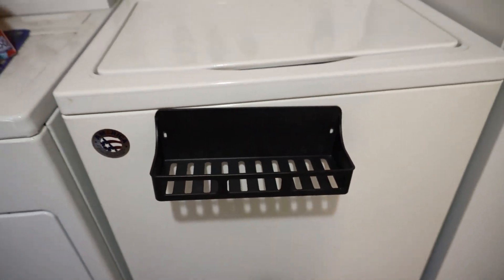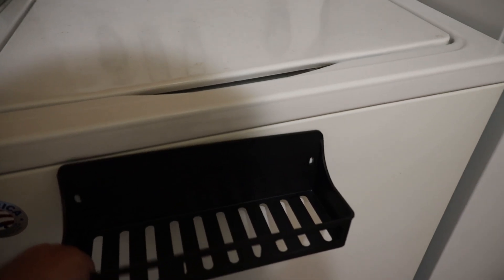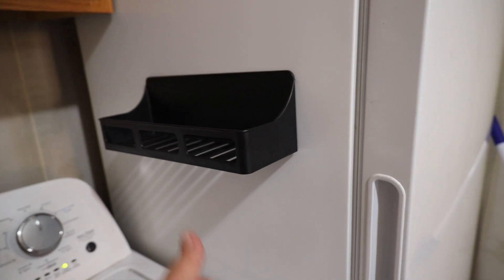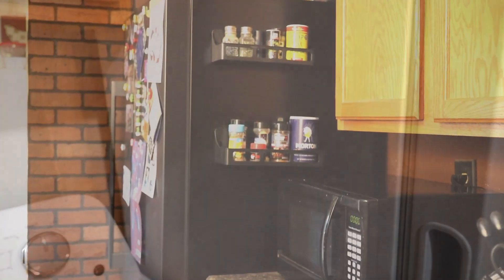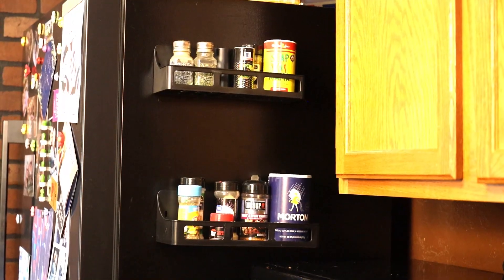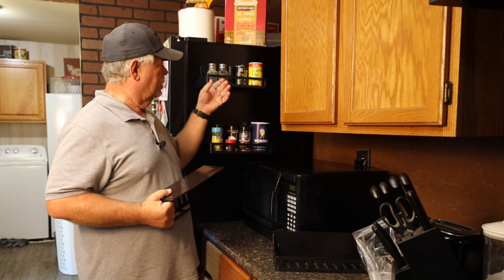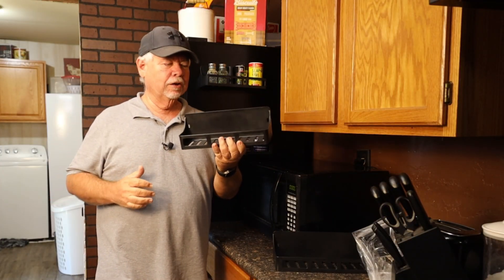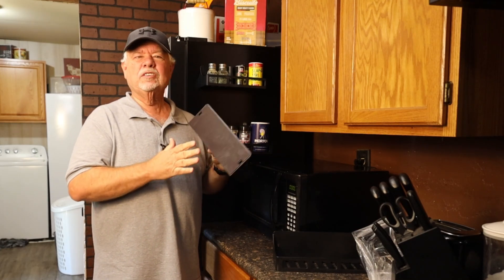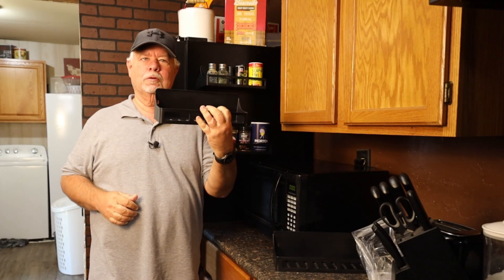Oh yeah, you could stick that to the washer — wherever. Here's a freezer — stick it to the side of the freezer. Well, there you go, folks, that is your magnetic shelves. I really like them, very versatile. Pretty much anything a magnet will stick to, these will work. I like them.